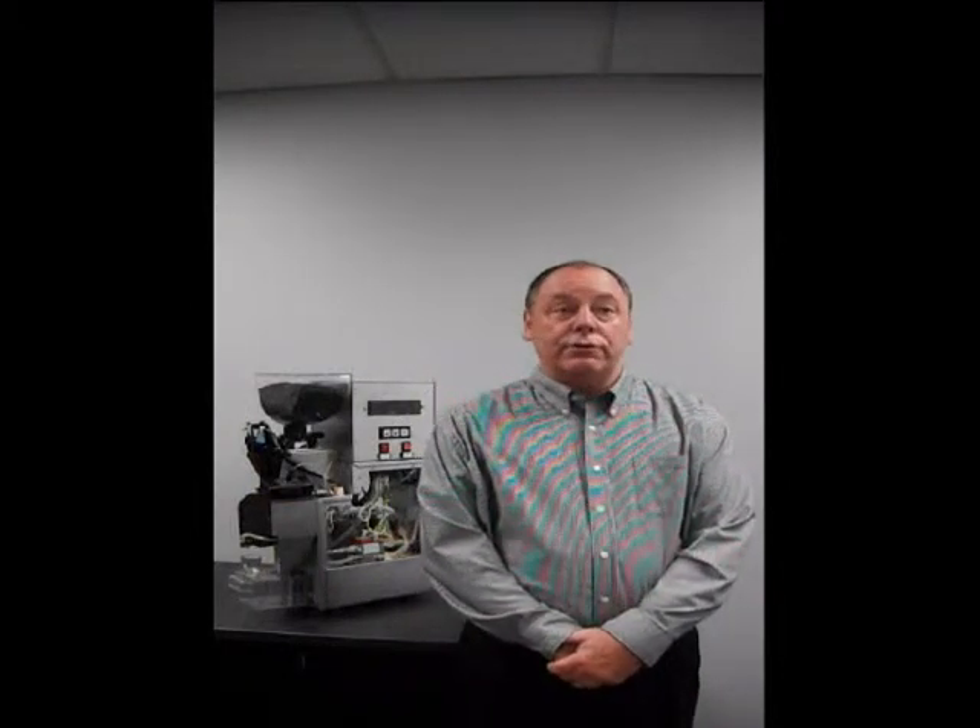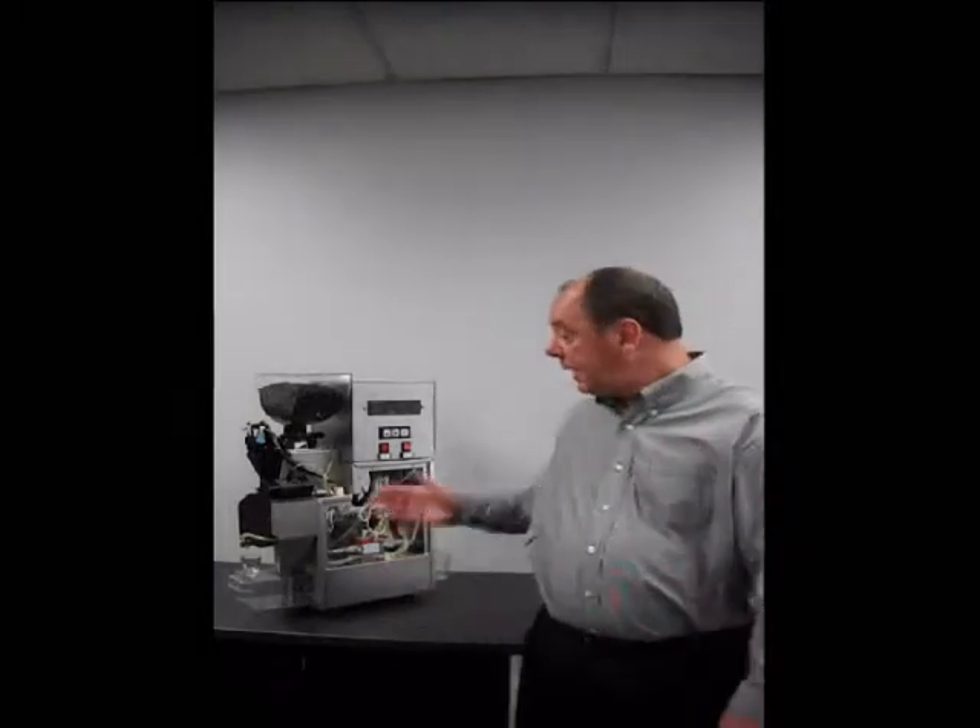Hi, I'm Mark with Dispensing Components. Today I would like to show you how our Espresso system works and the components inside. This machine behind me here was built by Competitive Vending. It's for demonstration purposes to show you how all of our components work together in harmony to deliver world-class espresso.